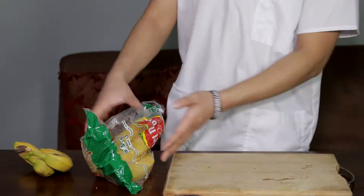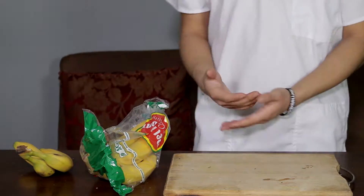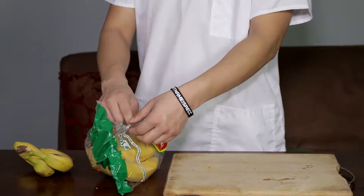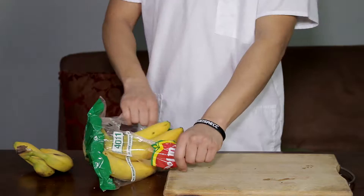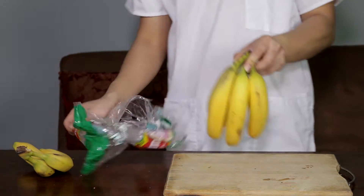Alright guys, so when you get a fresh banana from the supermarket, after 2-3 days it starts changing colors. And you know, it doesn't look good and it's hard to eat because it just becomes waste. So what you need to do is really easy and simple, and it really helps you a lot guys.